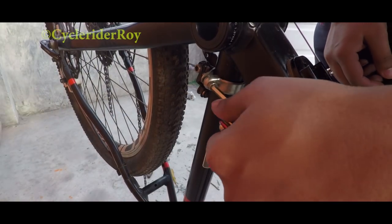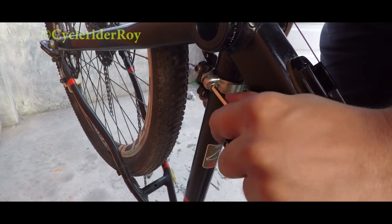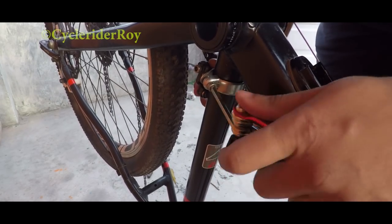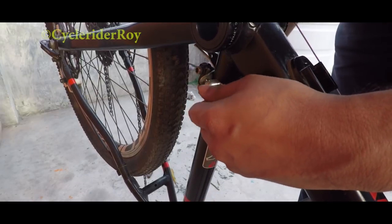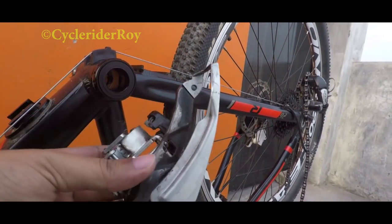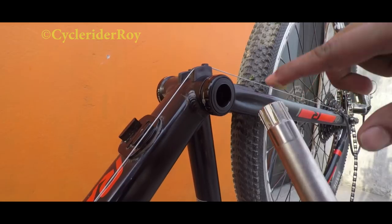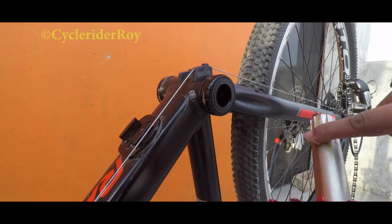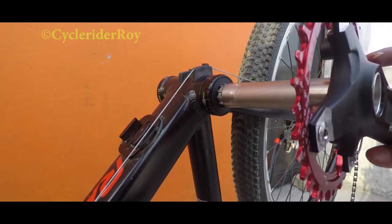Since we have installed our new bottom bracket, we won't be needing the front derailleur anymore, so I'll be removing it from my bike. Now here is our new Hollowtech crankset — let me first quickly apply some grease on the other end, and then we'll give it a little push so that it goes in quite easily.